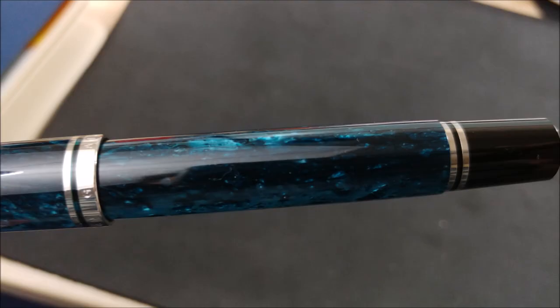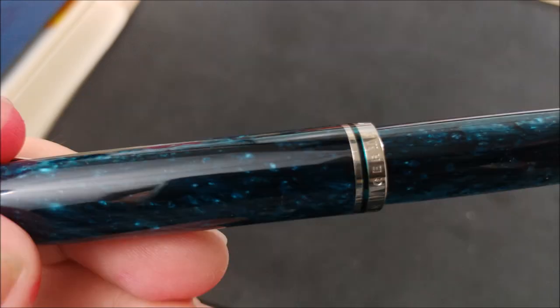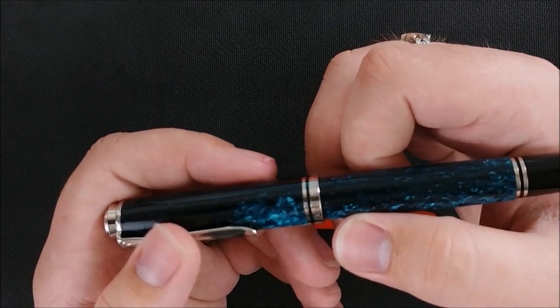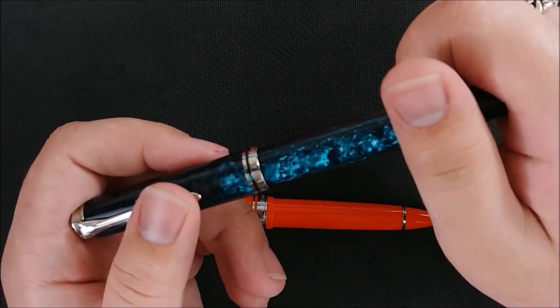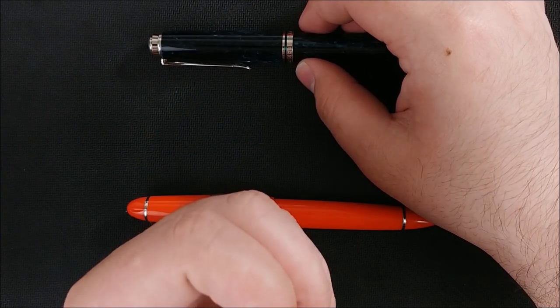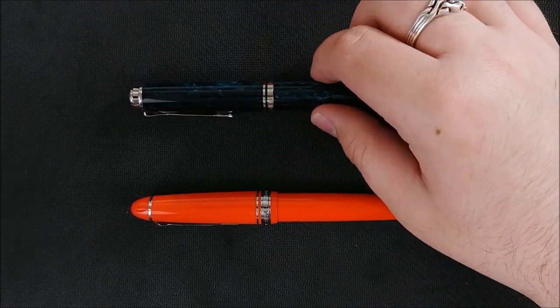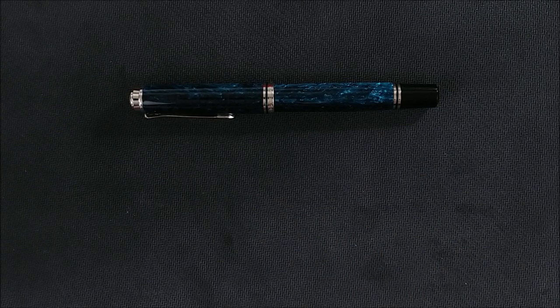I do have one complaint about this pen that I'll include in the review. It puts down a lot of ink — more than the Duraflex does. I compared them on the trip because I brought the Duraflex with me, and I was writing with the Esterbrook Hemingway Santiago Sea Blue. I didn't get to see any of the blue unless I smeared it on the page because it was all dark with a red sheen. So that ink was taken out as soon as I got home, and now it has Iroshizuku Kosumosu in it.